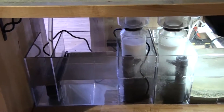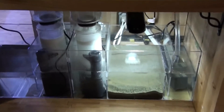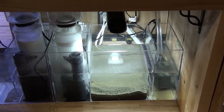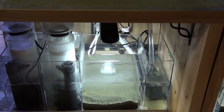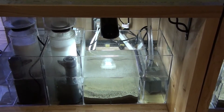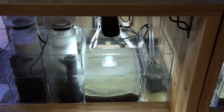The next tank will be a refugium with 10-pound Miracle Mud plus the same protein skimmer, and the protein skimmer is going to be running 24 hours. This is also known as the Paletta method.